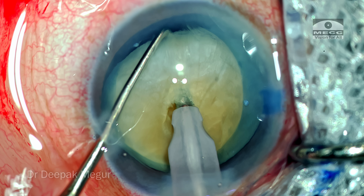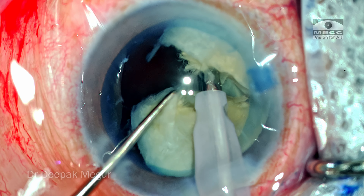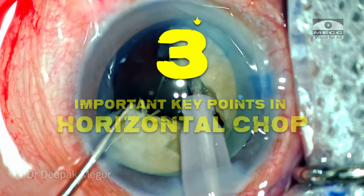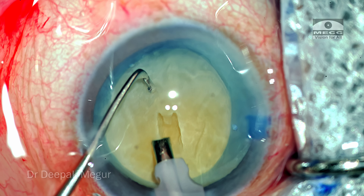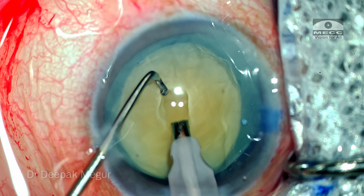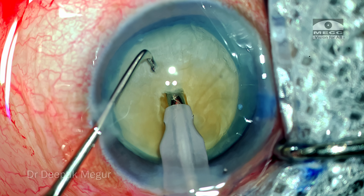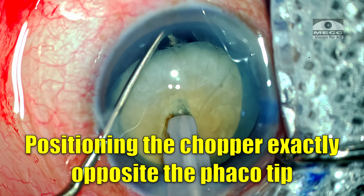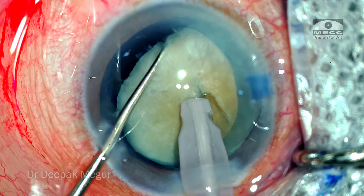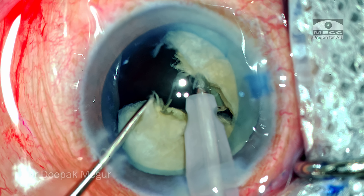There are a few key things to learn from this case. Horizontal chopping is one of the best modalities when dealing with a hard Morgagnian cataract. For achieving a good horizontal chop with a free-floating nucleus, first, a good grip is essential — create a small central pit so that the phaco tip can go in and hold at the central, most bulging part of the nucleus. Second, position your chopper hooking the entire nucleus exactly opposite to the tip, ensuring minimal torque and division with very little physical force.